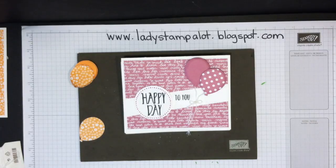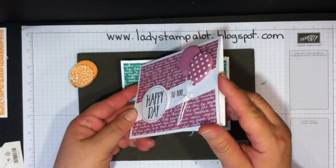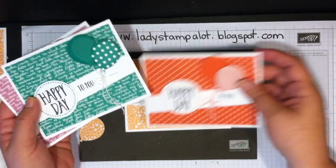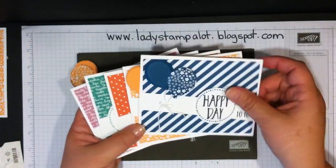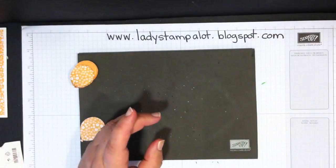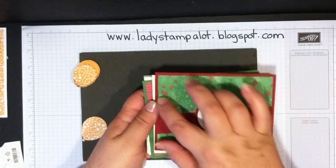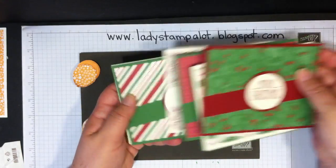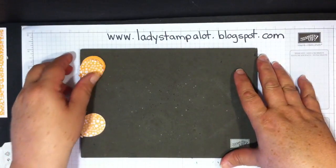Hi, this is Kathy from Ladies Stamp-a-Lot. Today I'm going to show you how to make these cute three-dimensional balloons that pop right up off the card. We made these at my club meeting and I got the idea from Dawn Griffith. The basic card design is from another video, and this card idea was from Angie Judah — I'm combining them to make a birthday card.